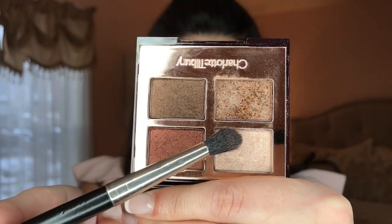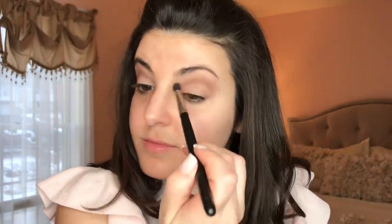Next I use the lightest shimmer shade all over the eyelid for some subtle glam. I also add the lighter shimmer shade to the inner corners to brighten up the eyes.